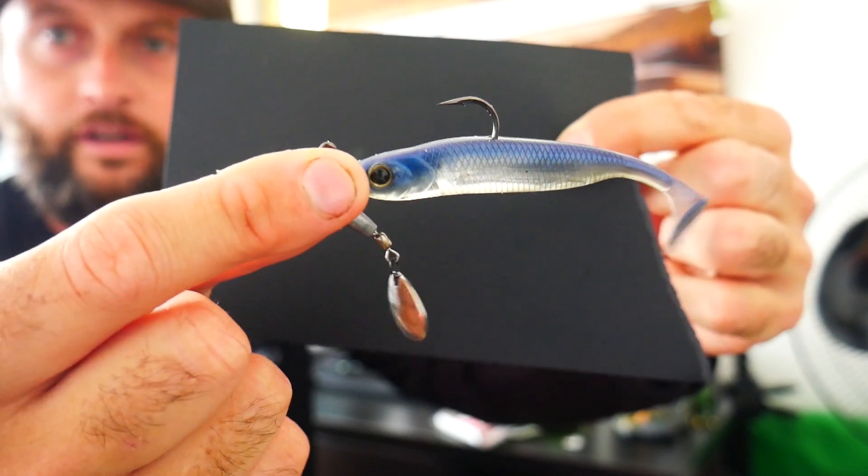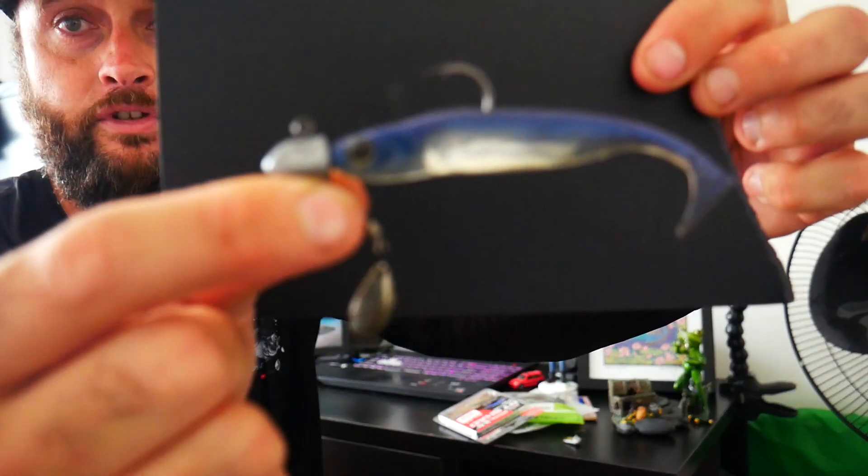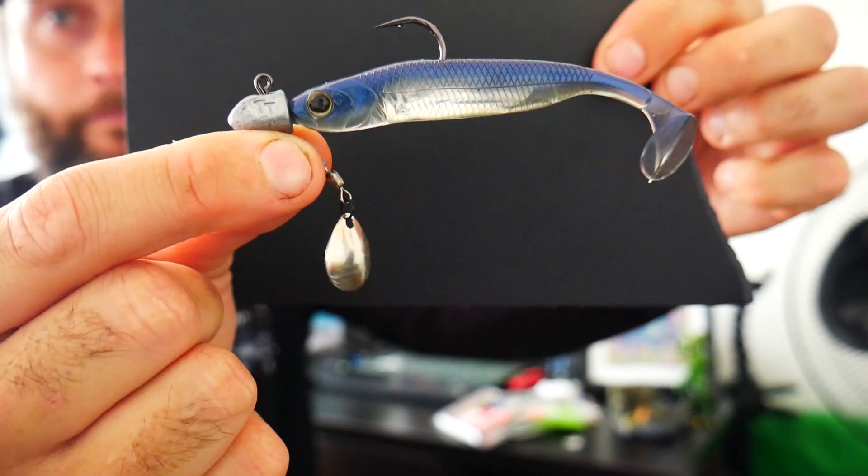Very versatile — you can have different weights, different plastics, change it up. These beetle spins have been around forever. They catch fish. It is a little bit old school, but they catch fish, and that's what I'm all for. I don't care if I'm using a 20-year-old lure or a brand-new high-tech just-off-the-shelf lure — as long as it catches fish, I'm a happy man. So that's my number five subsurface bass lure, the old trusty beetle spin.